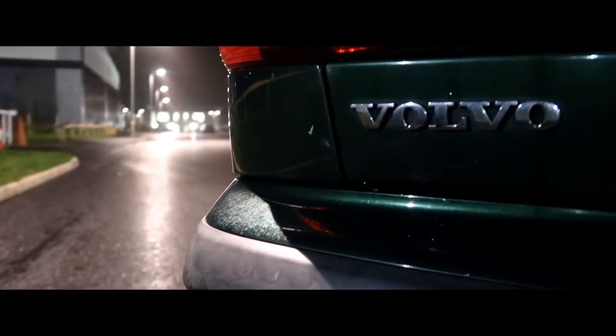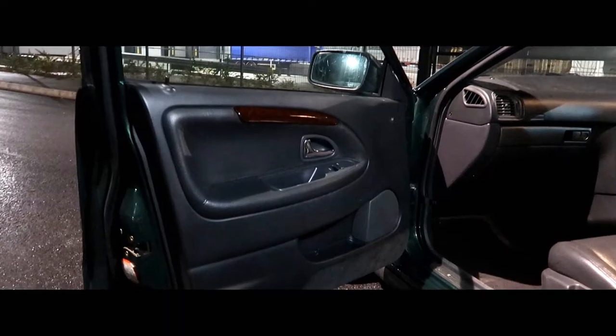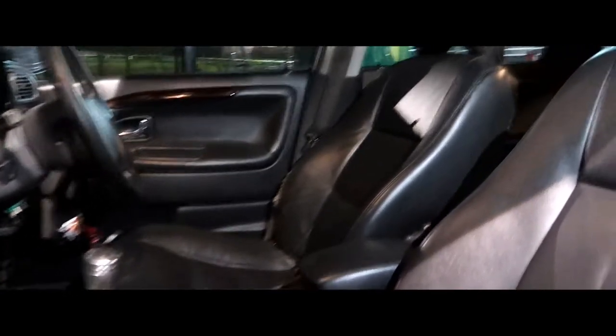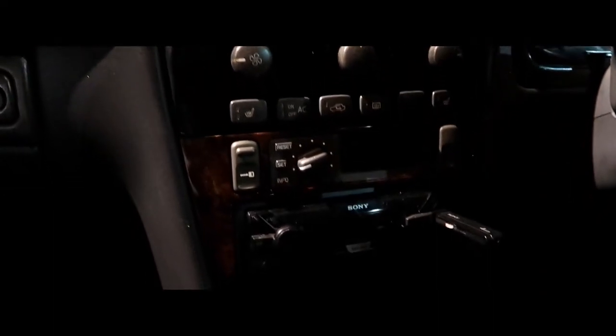Have you done anything to the interior or is that still standard? No, the interior's basically been completely swapped out for the sport model look. It had horrible cloth — like a fading grey-green colour, just looked tacky and disgusting. Then I went online, found this interior: door cards with walnut trim all over it and a full black leather interior. It was 75 quid for all of it, which was a steal.